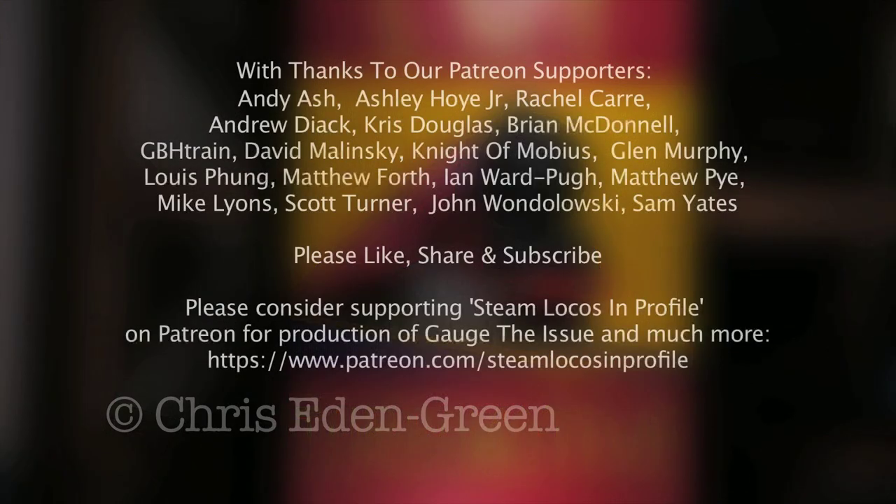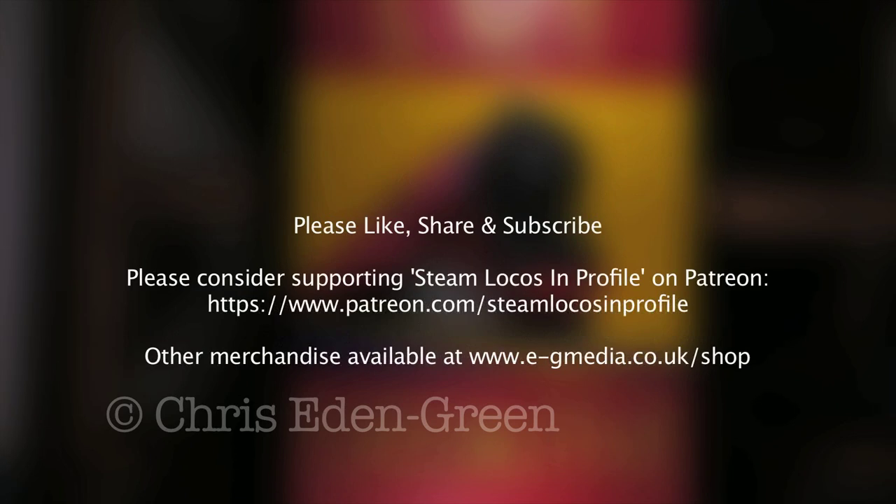So there we are. I hope you enjoyed watching this as much as I enjoyed painting it. If you like what you see and you'd like to see more, please feel free to like, share, subscribe, discuss, and contribute to Steam Locos in Profile on Patreon. And why not have a go yourself? Why not paint your engine?